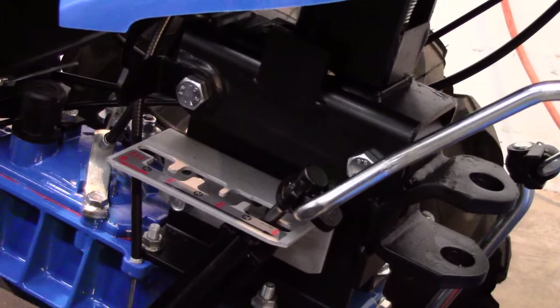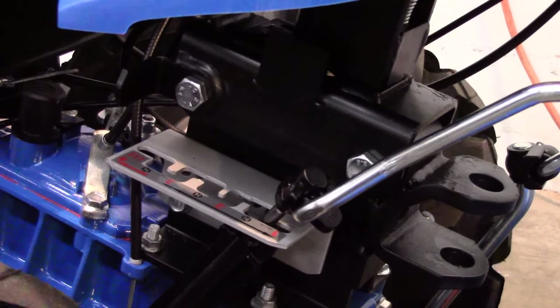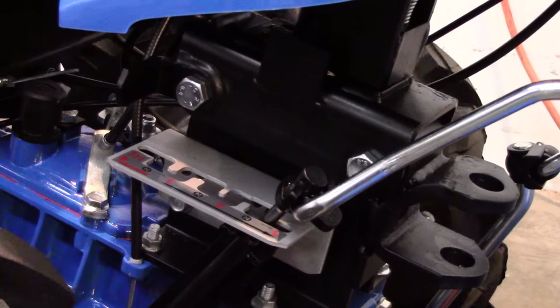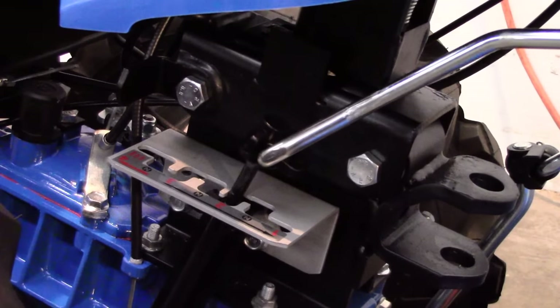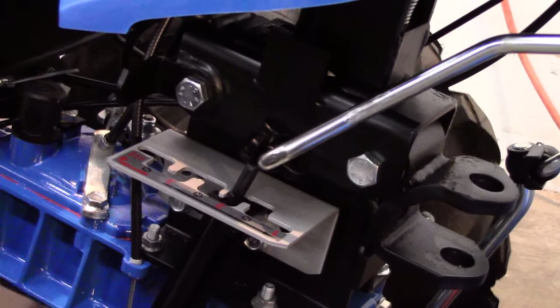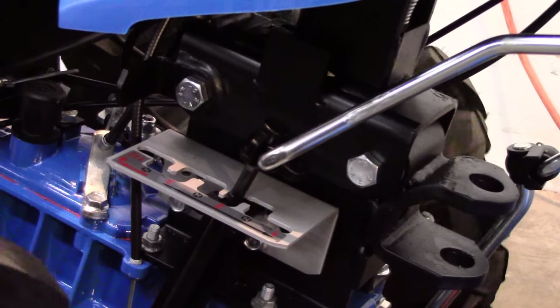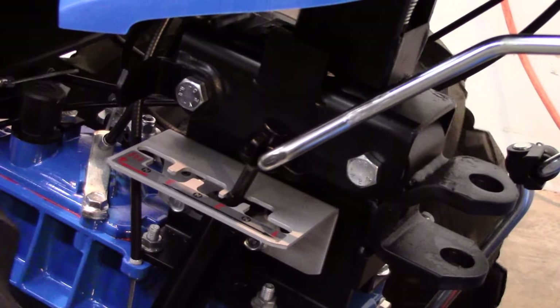Moving on to the wheel speed selector: engage first gear. With the tiller, this is intended for seed bed preparation and power composting. In first gear, we have 20 revolutions of the tines per revolution of the wheel for maximum chopping action. Shift into second gear, and this is the speed for inter-row cultivation. The tine-to-wheel ratio is 10 to 1, perfect for removing weeds and creating a shallow dirt mulch on the surface without over-pulverizing the soil.